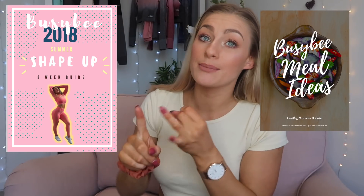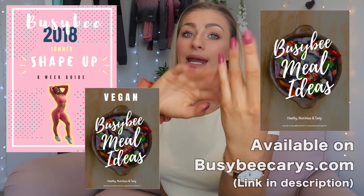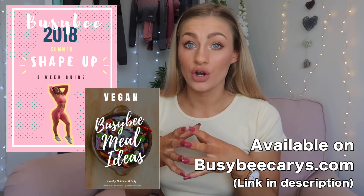The reason I chose to film this video today is because today is the day — you guys are watching this at 11am, and at 11am on the dot, my 8-week fitness guide, called the Busy Bee 8-Week Summer Shape Up, and my nutritional e-books — the Busy Bee meal ideas and the vegan Busy Bee meal ideas — will have gone live. We have 3 releases today, and they are £15 each.